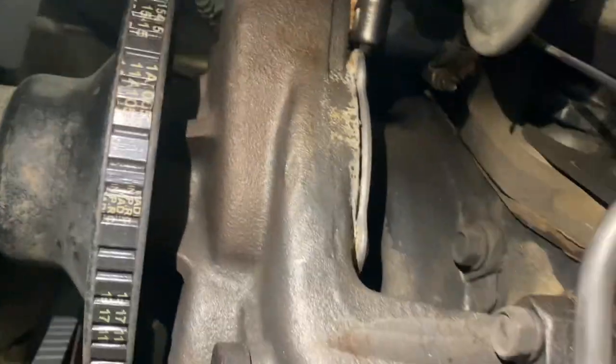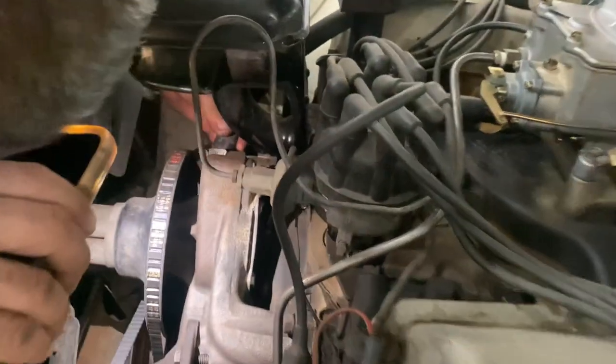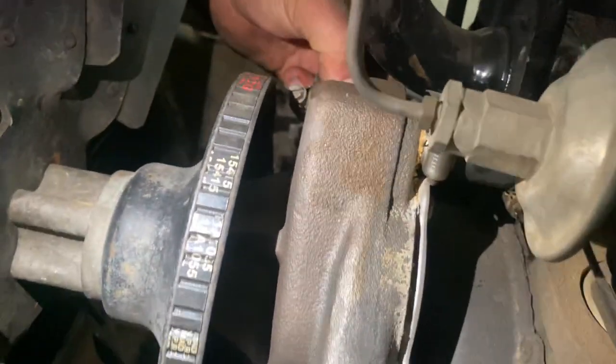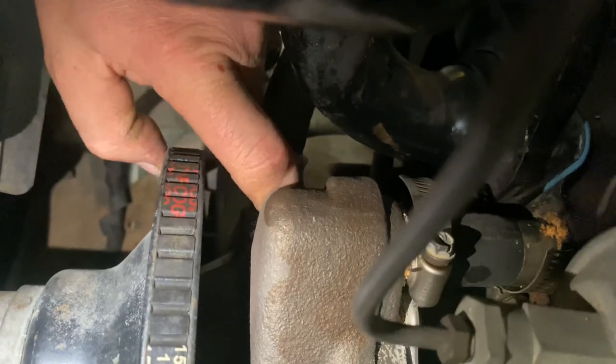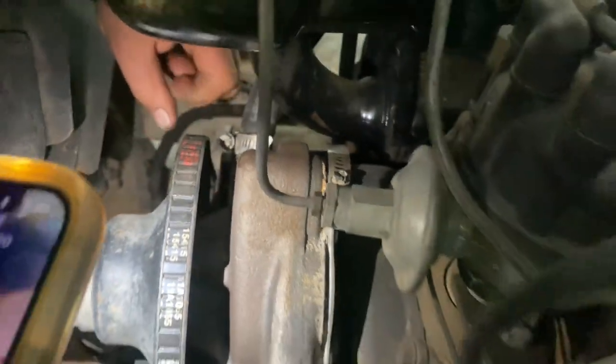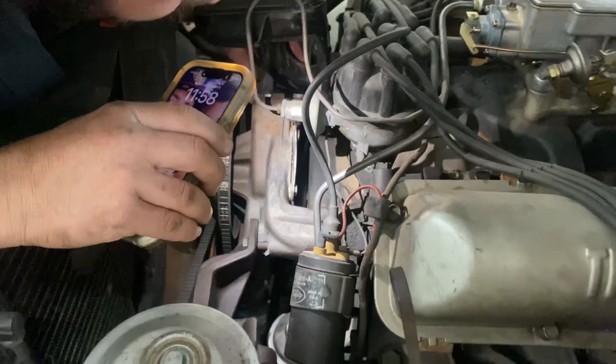You can see here where this hose is leaking as well — look at that. Yeah, that's all crusty. Nasty. So we've got all that to deal with.